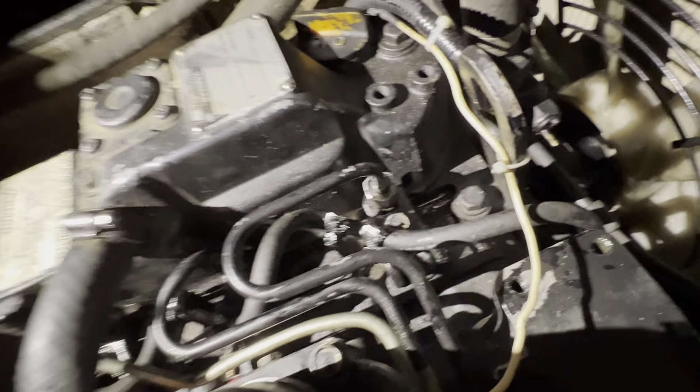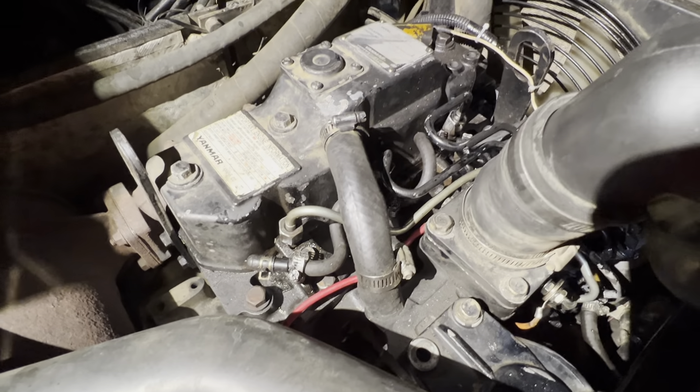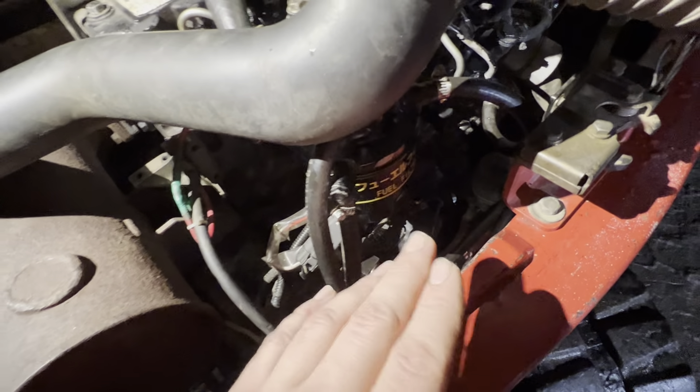So the injectors were not the problem. The next step — there's no restriction in the fuel system, the new fuel filter, the fuel separator, everything's clean.